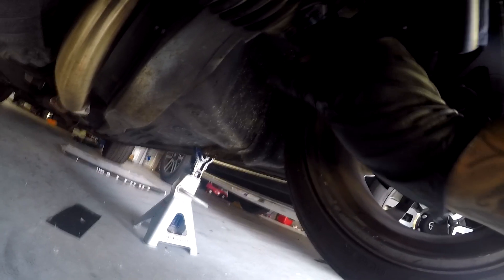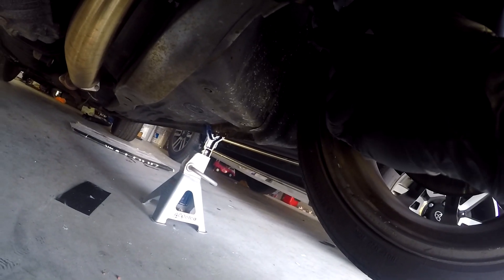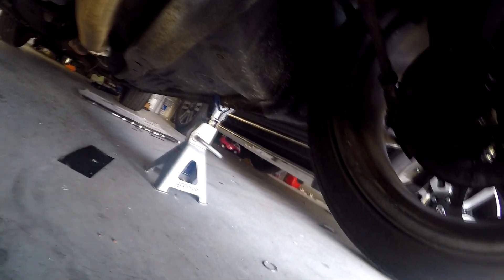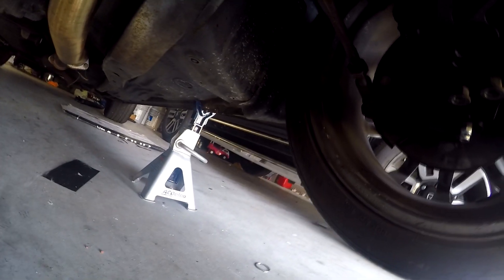If you guys end up doing this, make sure you do take the clamp off of the boot — otherwise you will tear the boot trying to twist the tie rod into a certain place. But the end result, regardless, will require an alignment. And as you guys can see, these bolts don't fit right.